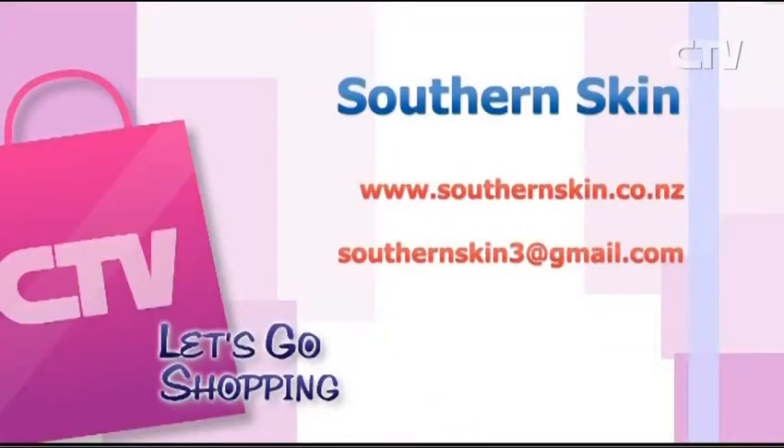If people want to find out more or buy some Southern Skin products, contact us via email and we will send out free samples, or get in touch through our website. That's Southern Skin - check out southernskin.co.nz or email southernskin3 at gmail.com.